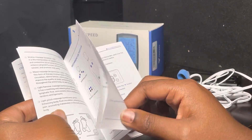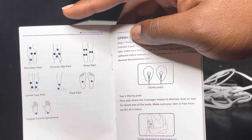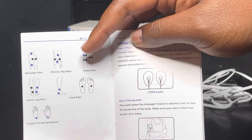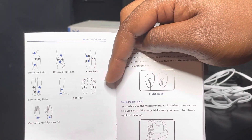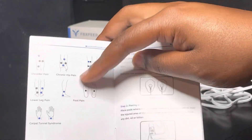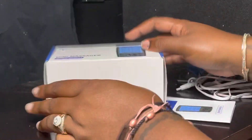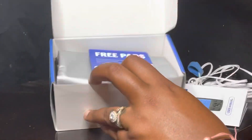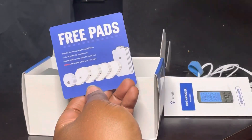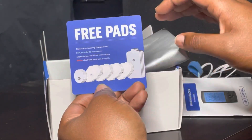The manual covers all the places you can massage: shoulders, chronic hip pain, knees, foot pain, ankles. We're gonna try the foot today, plus lower leg pain and carpal tunnel syndrome. It also includes extra free pads, because the pads stop sticking if the area has oil, lotion, or is wet.